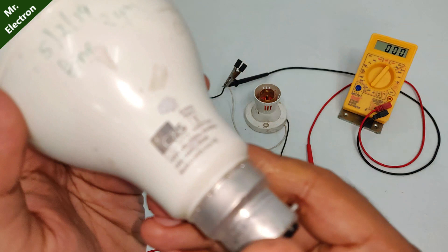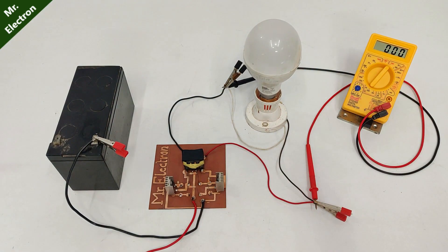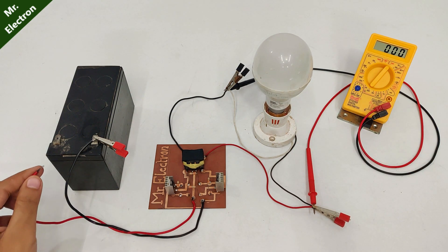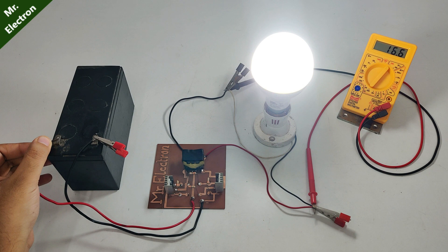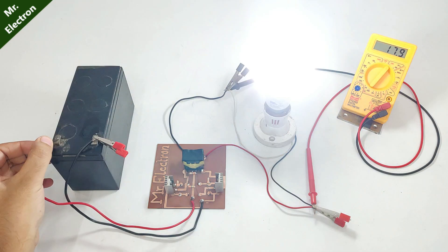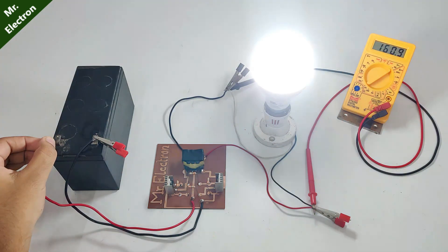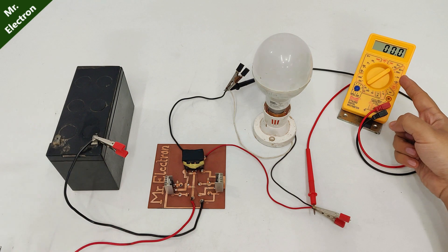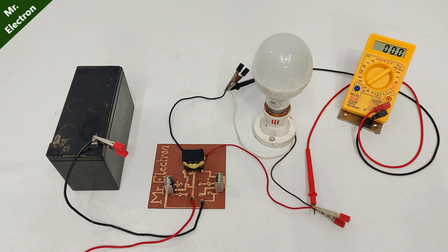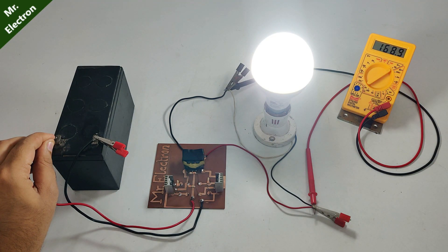For doing this test, I'm going to use this 18 watts LED 220 volts. As you can see, it is flashing 165 volts and that is low because my battery is discharged. But yes, it is working quite well.